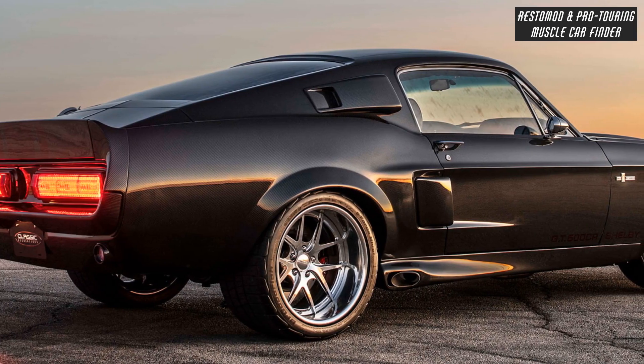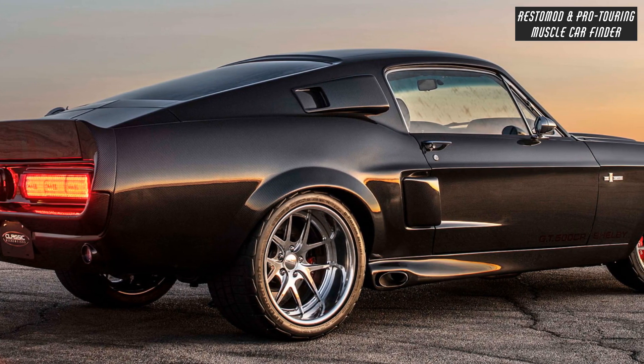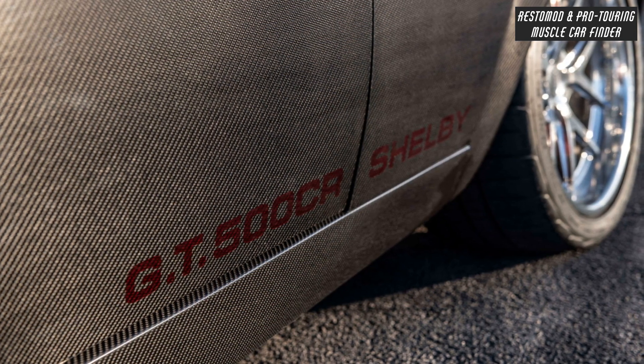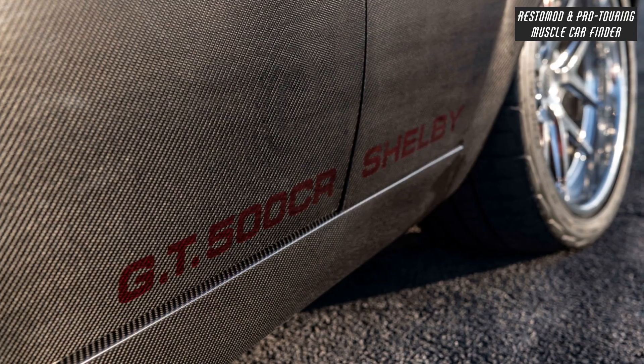BBK long-tube ceramic-coated headers, dual 2.5-inch mandrel-bent exhaust and Magnaflow mufflers. Rear 4-piston Wilwood calipers with 12-inch slotted, cross-drilled and vented rotors, and adjustable rear proportioning valve.